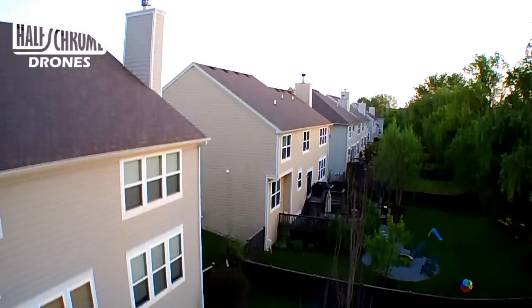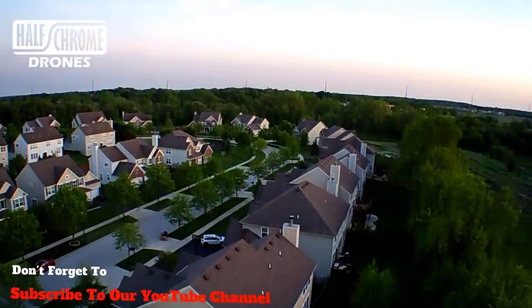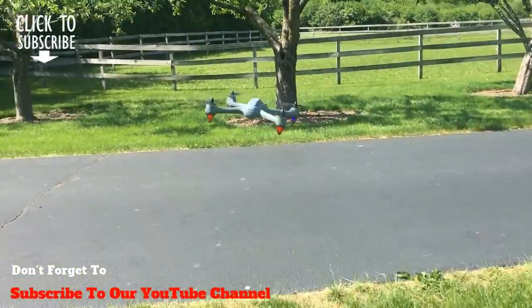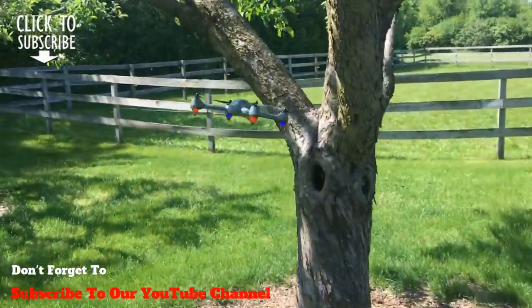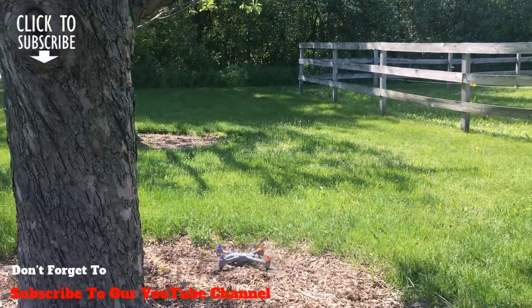Thanks for watching — we hope you enjoyed the video. We're going to get this thing up in the air one more time and show you some more footage from the camera, a better view today getting up high, and we'll zip it around a tree one more time. Don't forget to subscribe to our YouTube channel and check us out on halfchrome.com.